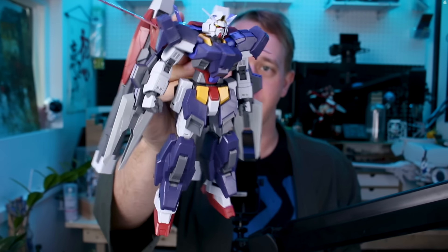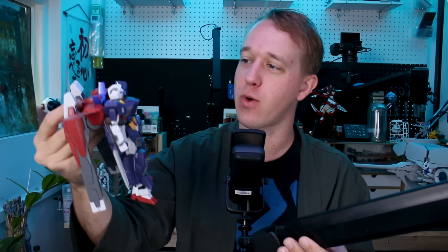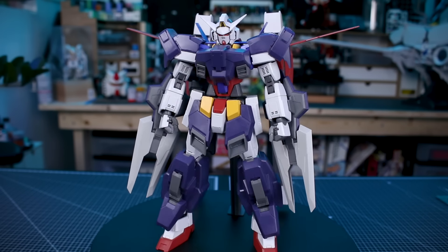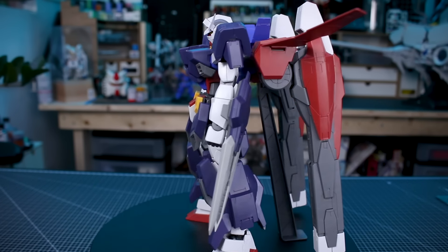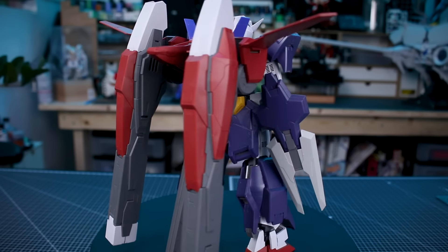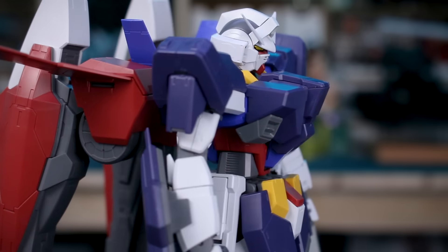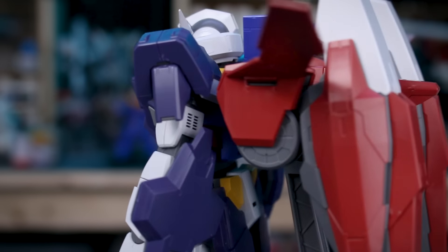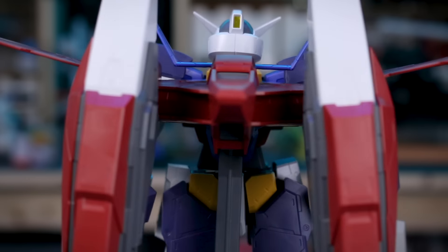Here it is all built up — an absolute beast of a kit. We've got a whole bunch of stuff added onto the Age-1 normal and it's pretty awesome in Full Glansa form. The long and short of it seems to be that it's adding awesome parts onto an already awesome kit, so I feel like it's going to be overwhelmingly a positive experience. I am a little bit concerned about the weight of the backpack in particular.